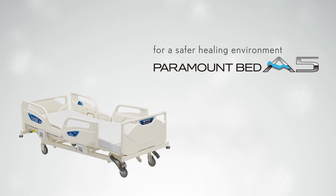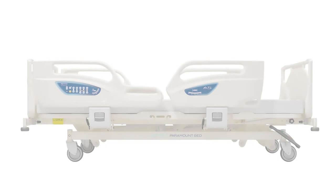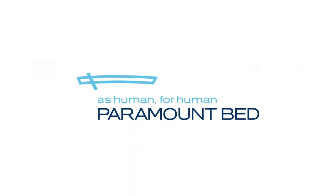For a safer healing environment, the Paramount Bed A5 series. Produced by Paramount Bed.